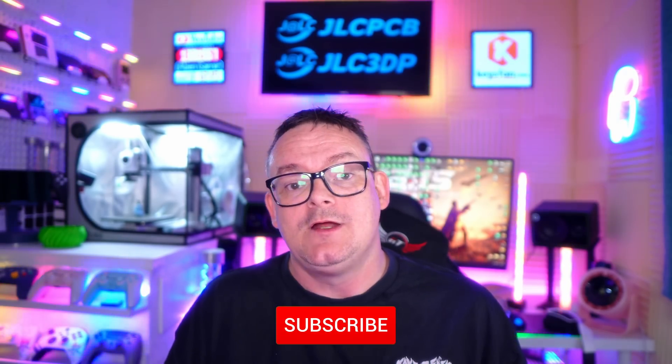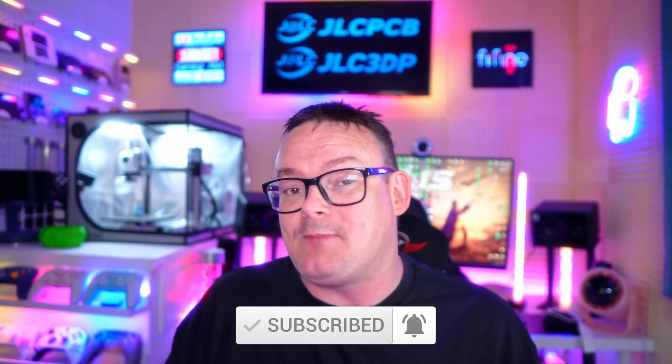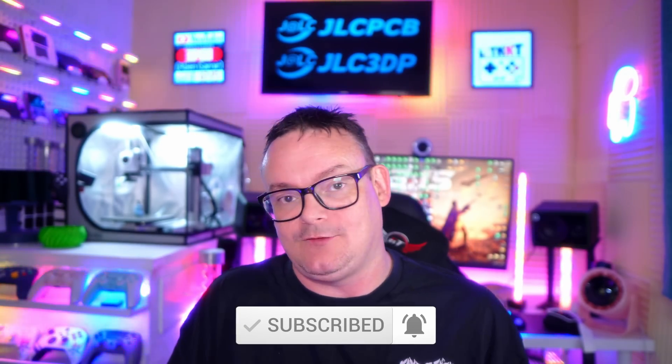That's about it for this video. Please find it in your heart to like, subscribe, and hit that bell icon so you don't miss any future videos. I'm JP and as always, I'll catch you in the next one.